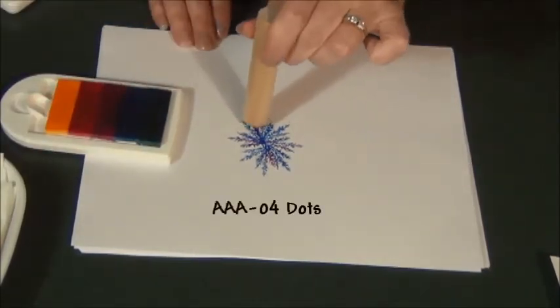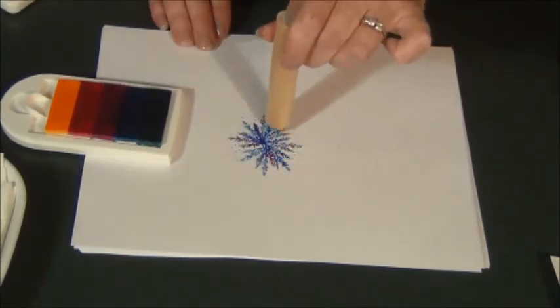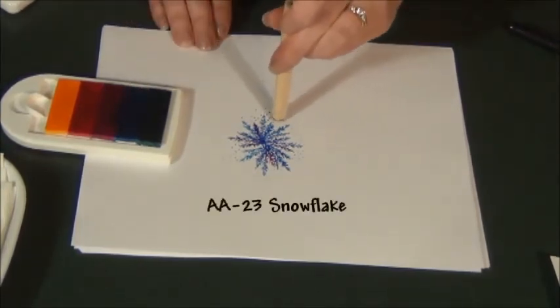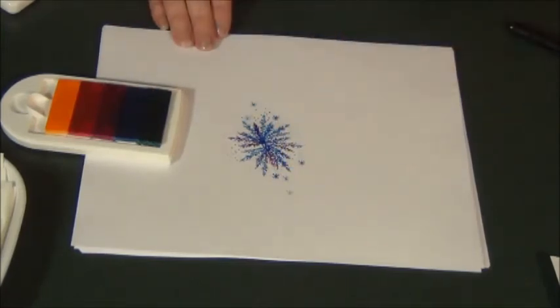Give it a little bit of extra snow with your dots, and a few baby snowflakes with the snowflake stick. And that's thinking a little outside the box, but giving a different twist to the fir branch.